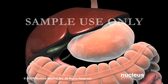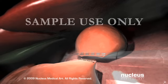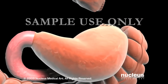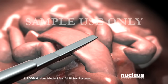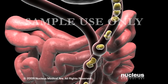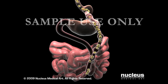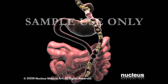During a Roux-en-Y gastric bypass procedure, your surgeon will use surgical staples to create a small compartment, which will serve as your new stomach. This pouch will hold about one cup of food. The lower portion of the stomach continues to secrete digestive juices, but does not receive food. Next, your surgeon will cut the small intestine well beyond the stomach and bring one free end up and attach it to the pouch. He or she will then attach the other free end lower down on the small intestine, creating a Y-shape. By bypassing the lower stomach and the first part of the small intestine, fewer calories will be absorbed as food passes through this new pathway.